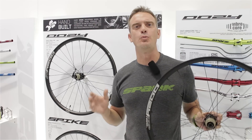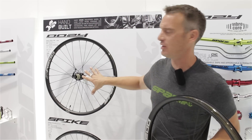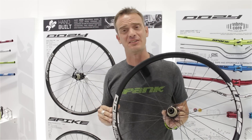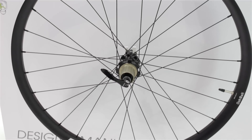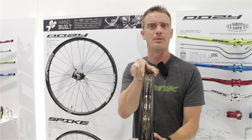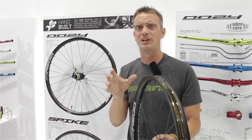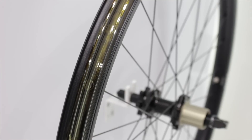We've also got two brand new Trail Series wheels for you at Spank: the new Uzi Trail 345 and Trail 395 Plus. The 395 Plus is a plus-size tire specific rim and wheel set. It's got a 39.5 millimeter external diameter, 35 millimeter internal, and that's going to work optimally with 3.0 tires, but it'll still accept high volume tires down to a 2.5.